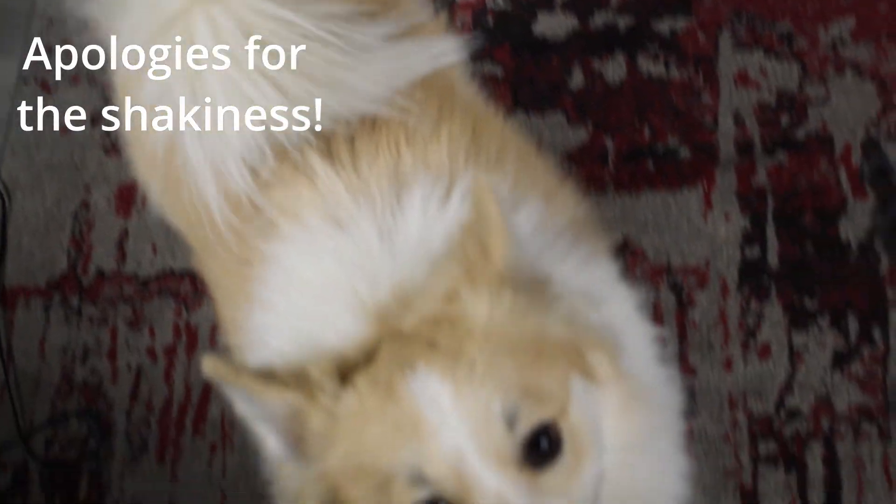Hey everybody, this is Jordan Machado, aspiring biologist and hopefully a future herpetologist. Today I have Waffles here with me, who is just kind of being in the way saying hello. But other than Waffles, we're actually going to be showing off some lavender hognoses that are really awesome, and we'll talk a little bit about what the lavender morph is, especially since right now it seems to be extremely popular. So let's get into it.